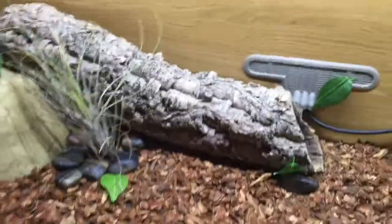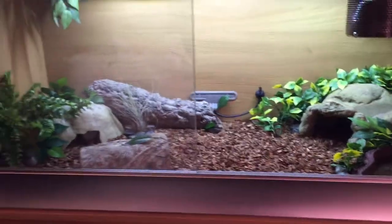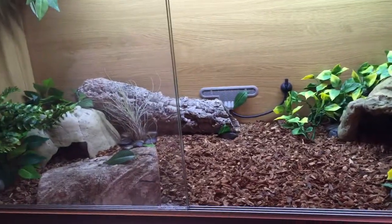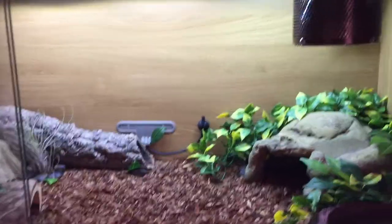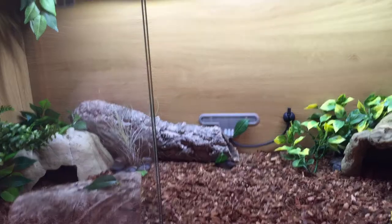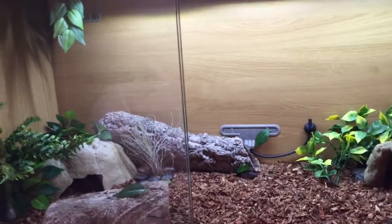He's currently hanging out right at the top there. The guy that was keeping him before had him in a tank less than half the size of this one, and for a boa he's probably gonna get to six or seven feet — to keep him in such a small enclosure just isn't okay. He never spent any time with him and he had quite a defensive snake on his hands, but after just one day in here he's very, very calm and relaxed. I love the animals so I'll update you on him soon. Alright, cheers guys.